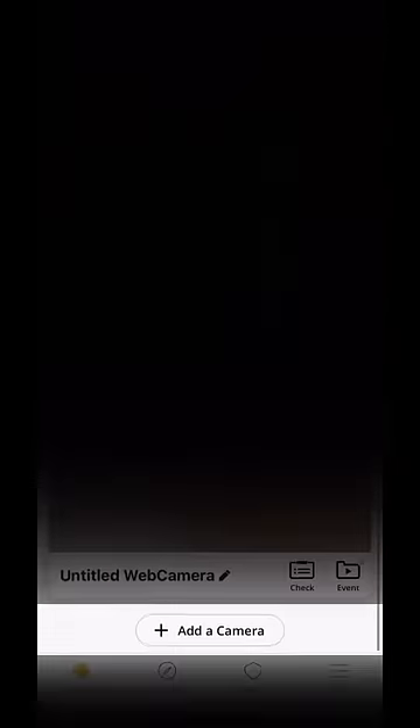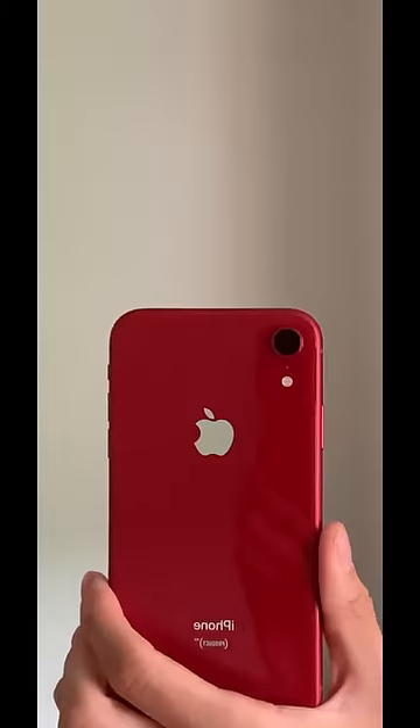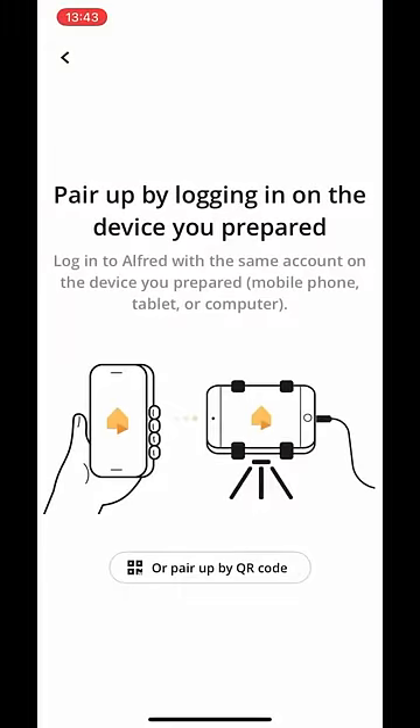On the main tab, scroll down and tap Add a Camera. Choose a device that you want to use as a camera. This can be an old phone, an old tablet, or even Alfred Cam — the first hardware security camera from the Alfred Camera team. Follow the easy on-screen instructions to pair the device in under five minutes.